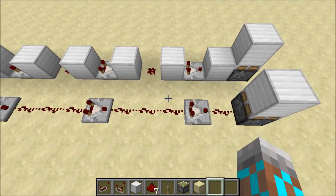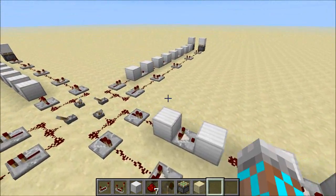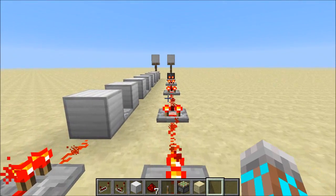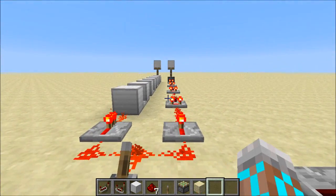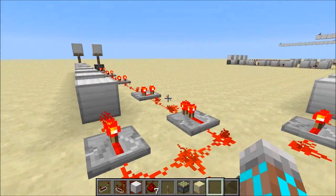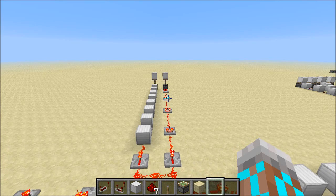You'd expect that both of these lines would have the same delay, but in fact they don't. So let's come over here and flip this lever, and we can see that the one on the right is faster than the one on the left. This isn't directional — I've set up a couple of circuits and you can see it's the same in all orientations. So let's take a look at some other situations and see what's going on, because this is kind of funky.